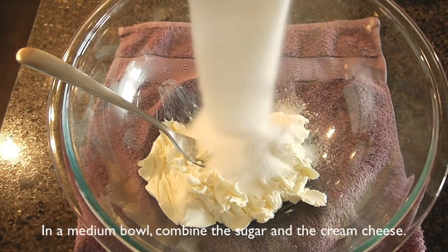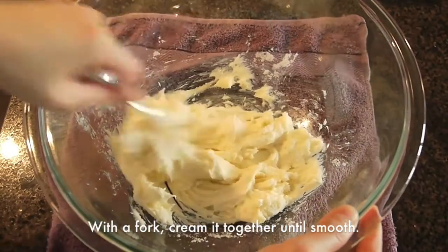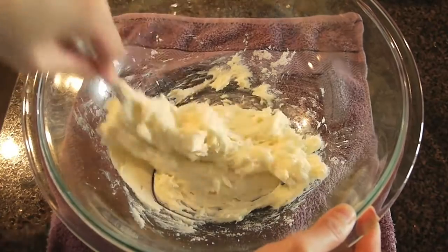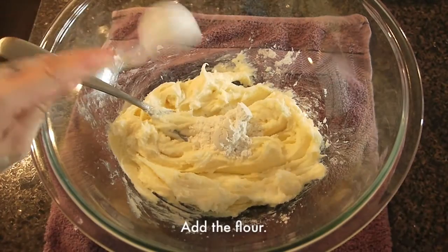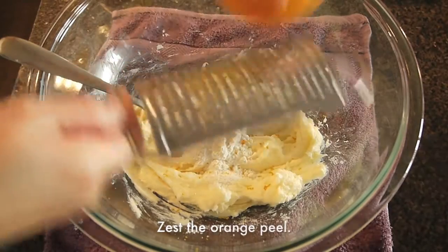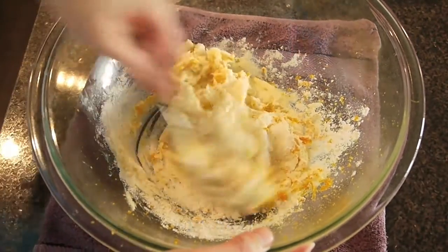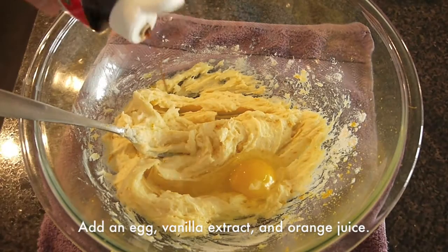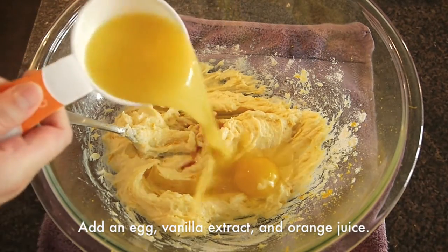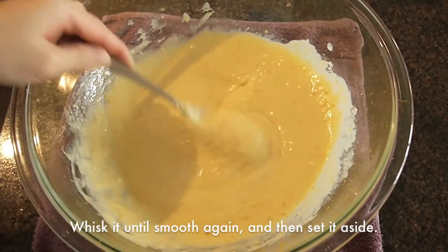In a medium bowl, combine the sugar and the cream cheese. With a fork, cream it together until smooth. Add the flour, zest the orange peel, mix everything again, then add vanilla extract and some orange juice. Mix until everything becomes smooth and set it aside.